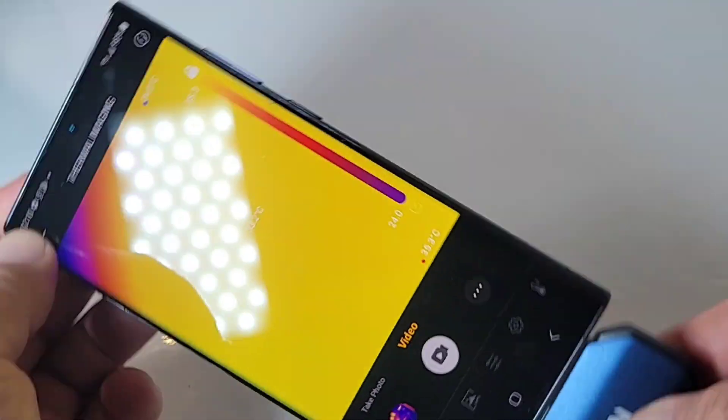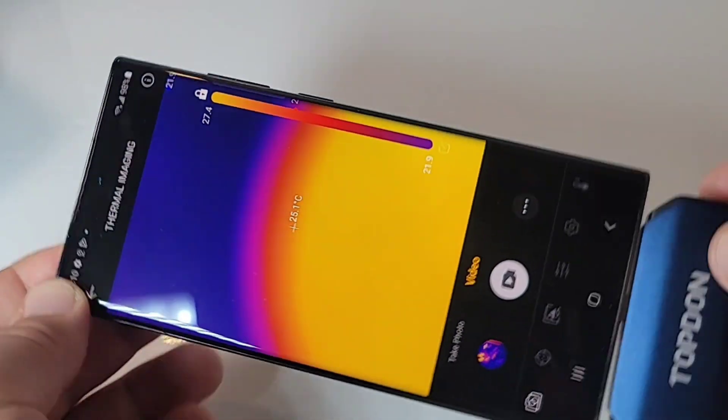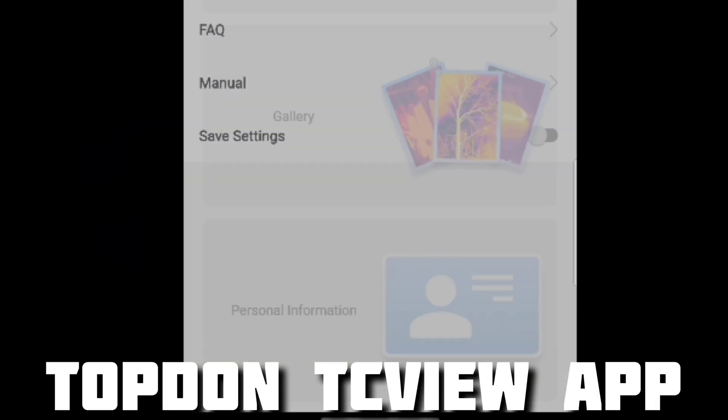I have heard some people having a challenge when it comes to landscape mode, but for me with my big Samsung, the screen is the same regardless of orientation. The Topdon is connected successfully — there's a blue LED letting you know that you have a connection.